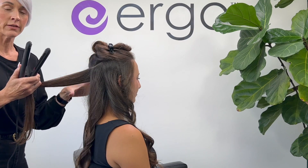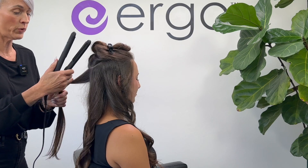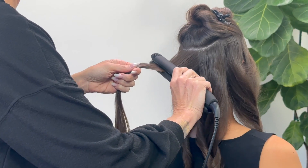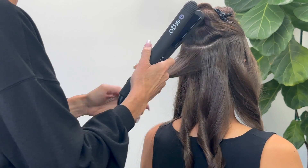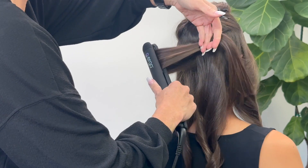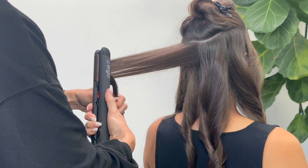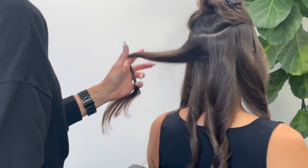If you do have a lot of flyaways, one thing you can do even before you curl with the flat iron is tame those little flyaways quickly — you don't have to flat iron all the way through, just kind of tame them. Now we're ready and prepped for the curl: rotate nice and slow and even until we get to the ends, then a little bit quicker.